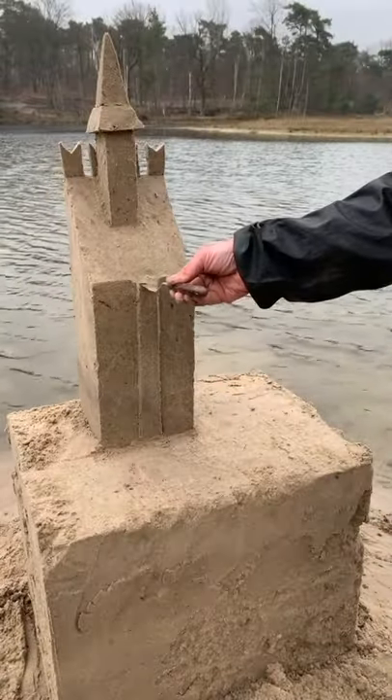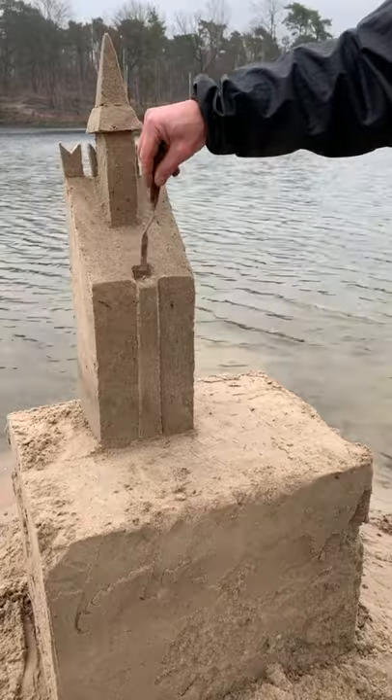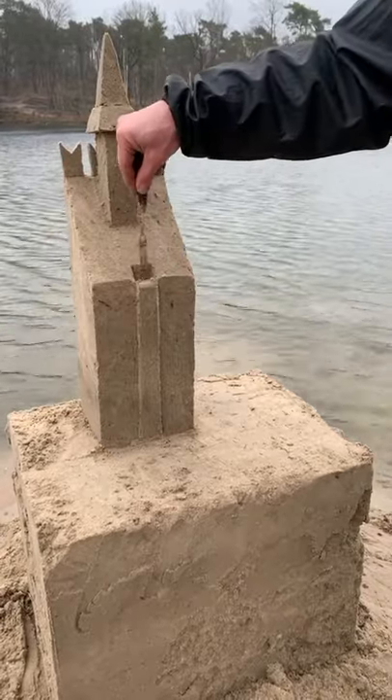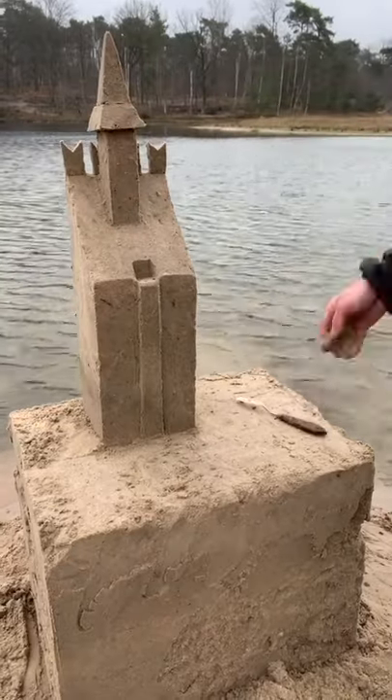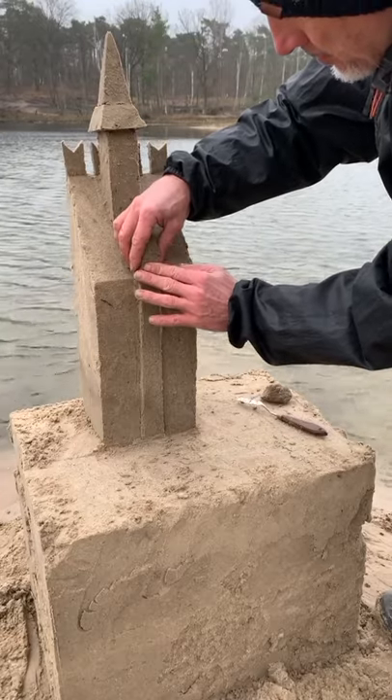Now you can finish your biggest chimney. The technique is the same — make one groove in the top part of your chimney, add very wet sand, and finish the shape with your spatula.